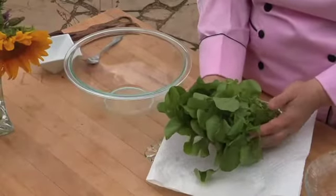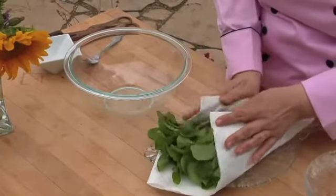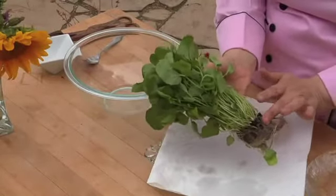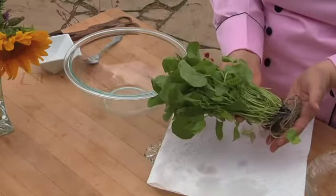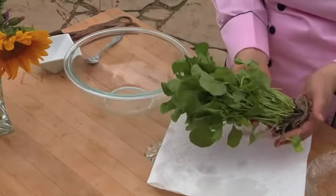After you wash your watercress, you want to gently dry it with a paper towel. I purchased this watercress with the root end still attached. If you're not planning on using it right away, you can moisten the root end and store it in the refrigerator in an open plastic bag. That's the best way to keep your watercress.